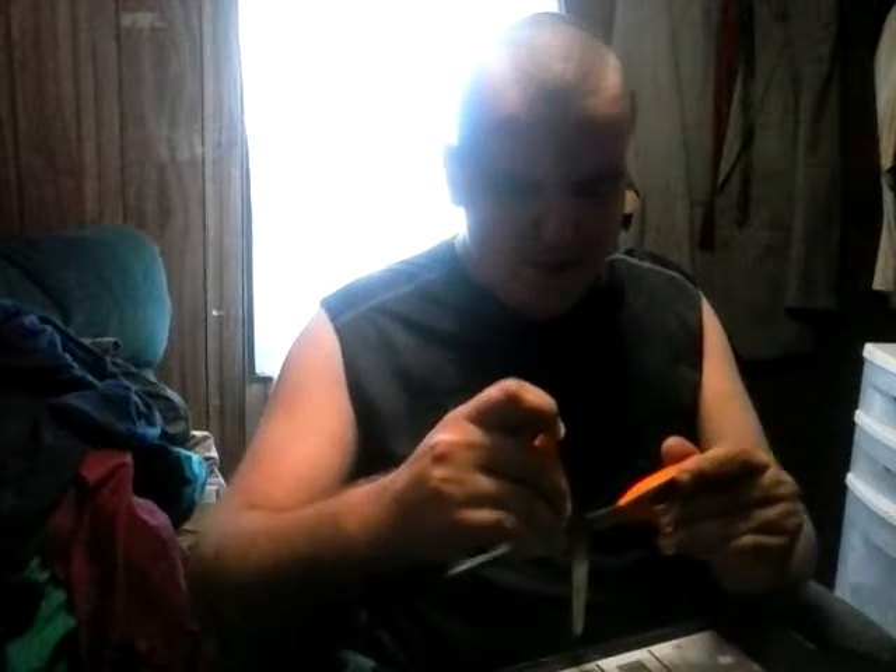Hey everybody, what's up? Review Man here, and today we have a special treat. We have a Loot Crate. Now if you don't know what Loot Crate is, it's a subscription you can get each month and it gives you loads of cool things like collectibles, t-shirts. This month's theme is Anti-Hero. Without further ado, let's open it and see what we got.